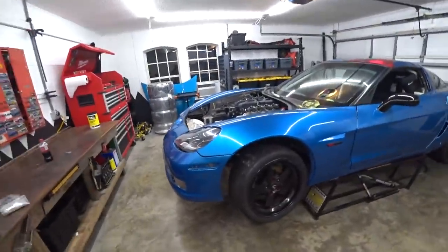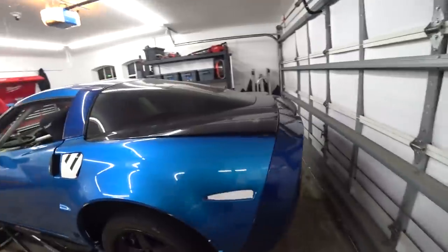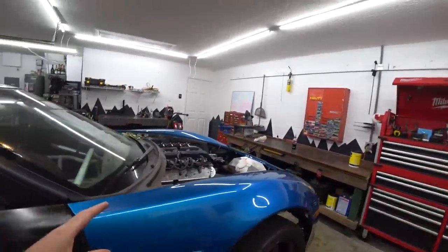Today we are back to work on the C6 Z06 Competition Drift Car Build. We have been hammering out projects to make sure we get it done by the next season of Clutch Kickers, the drift series we're competing in with this car. We have a little over four months, but we really need to cut that down to three so we have some test time. We need to be working on it as often as possible.